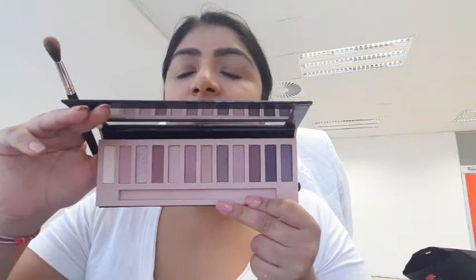Then I got this nude palette — it comes with a little brush. Let's go with this creamy color here first. I'm just going to apply it in the natural crease of my eye. Then let's go with this starker brown for the corners — it's a little shimmery, but that's okay.